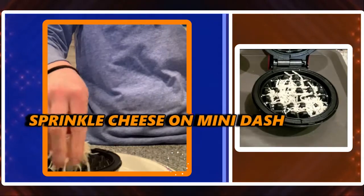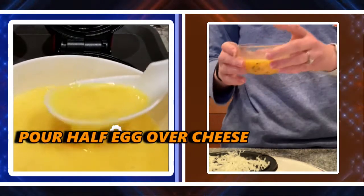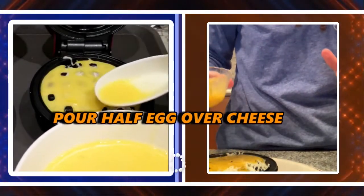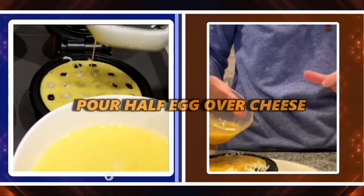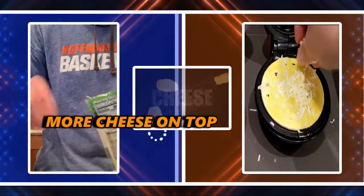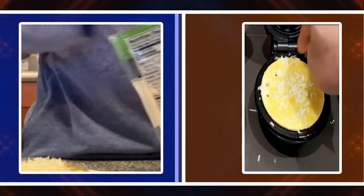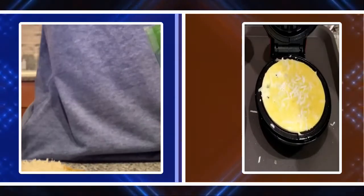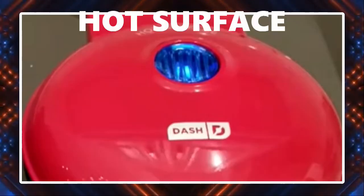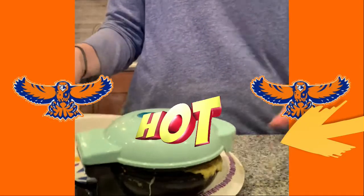We don't have to spray it. That sounds nice. And then we are going to take our egg mixture and pour about half of it in, all over the cheese — cover all of the cheese. We're going to put some more cheese on top. You can take any cheese that you like. I just took some mozzarella because I think it gets really crispy, and I like that. And then you're going to close your mini-dash and we're going to wait for this blue light to turn on. It's been about three minutes or so, and the blue light on the mini-dash has gone off.